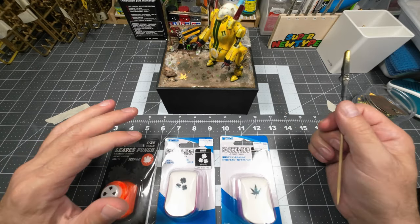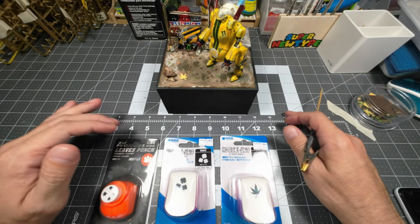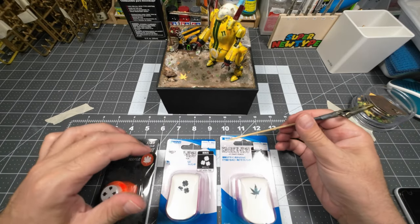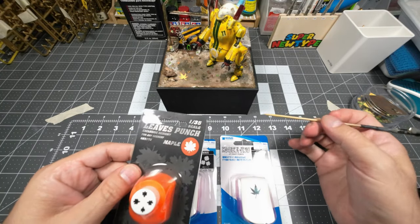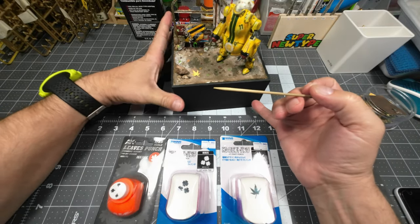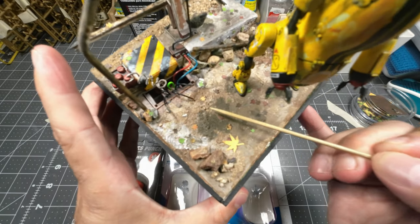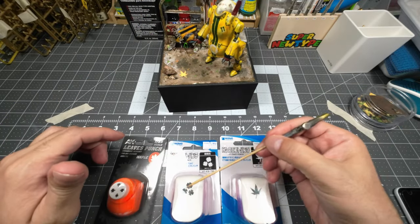By the way, Japan — excellent place, excellent country, awesome place, highly recommend it. I got this puncher a while back and I bought it from AK, and I didn't like it too much because the leaves are really small — you can see they're really tiny. But when I saw the ones from Wave, I was like wow, these ones are bigger.